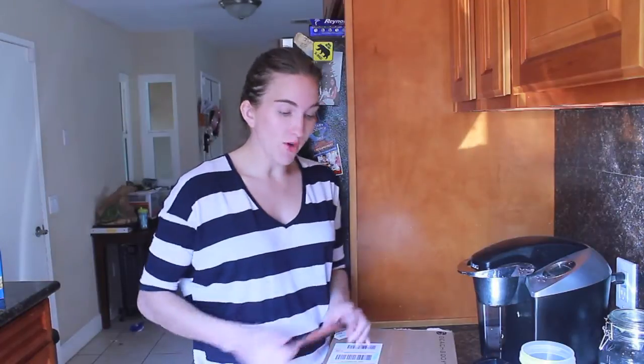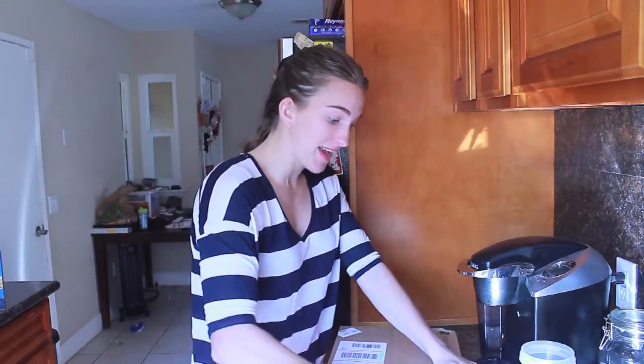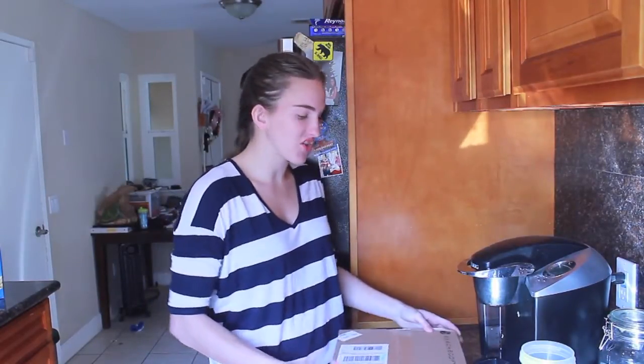I'm going to try it out and let you know my true and honest thoughts on it. As always, I am very honest about Shakeology and what I love. I love the chocolate — any time I switch my flavor, I always go back to chocolate.